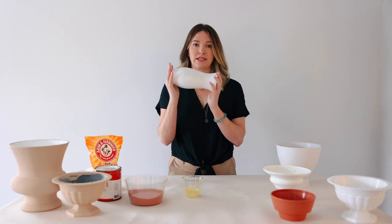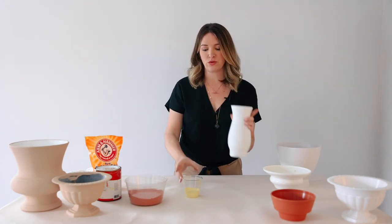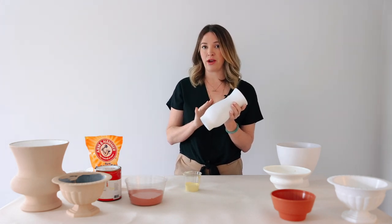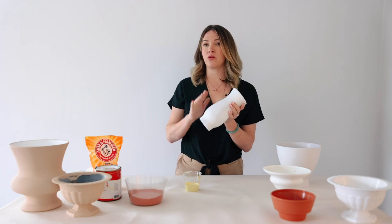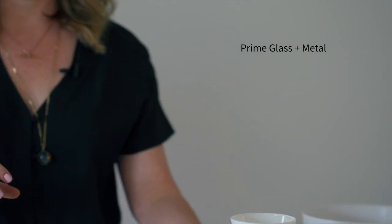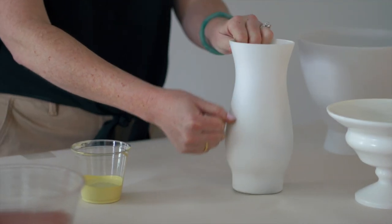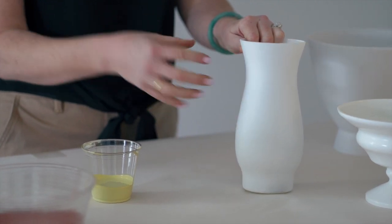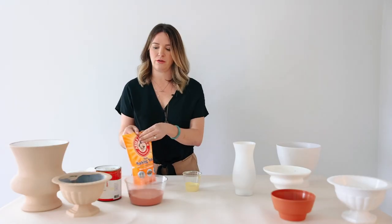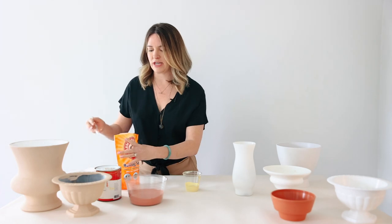All of this is plastic except this one — this is glass, just a cheap dollar store vase. You can paint those, but if you're going to paint glass you need to prime it. Anything metal or glass, I sprayed it with just a white spray paint primer. The reason is it can scratch off a lot easier with glass, but when you prime it the baking soda paint adheres better. Not necessary on plastic — I think it just attaches better naturally.